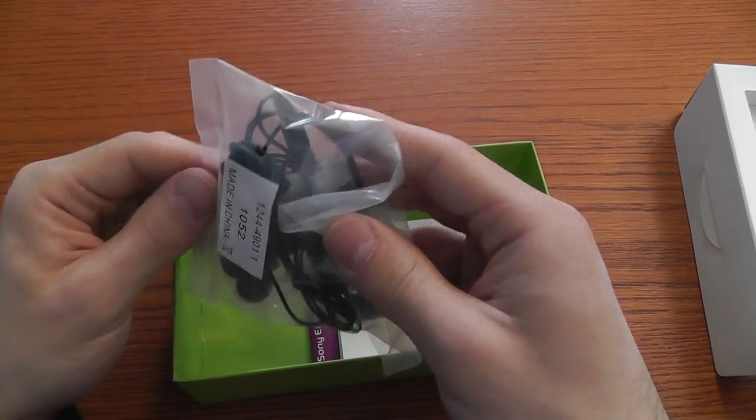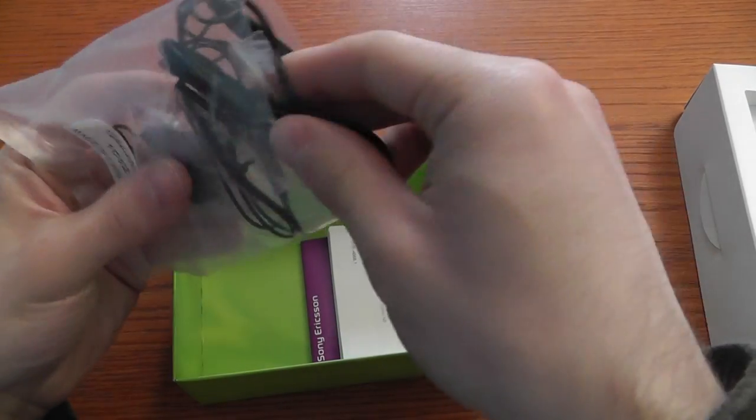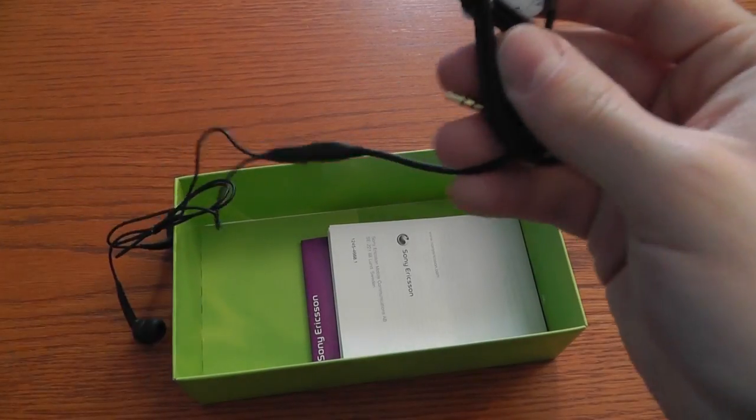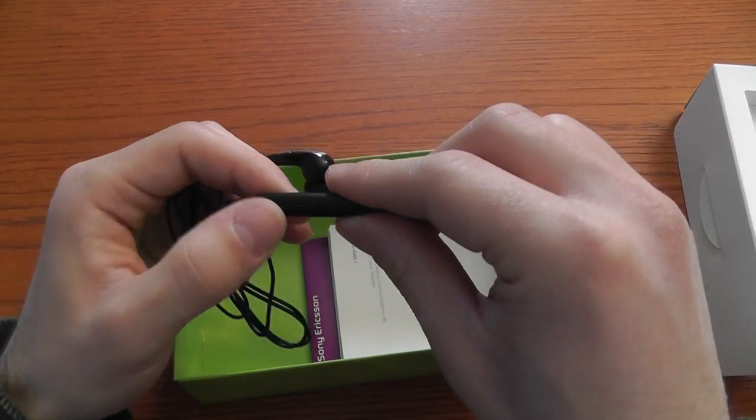And we have the headset — an in-ear headset with a button to answer and end the call. It has a 3.5 mm jack, and this is the button.